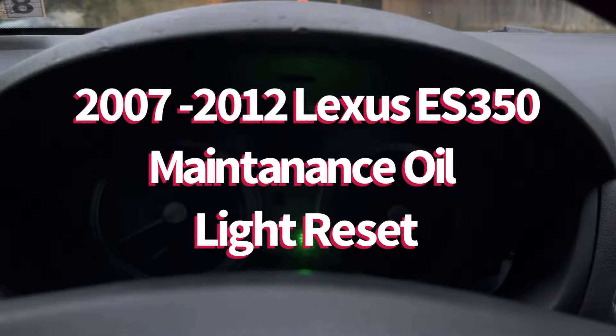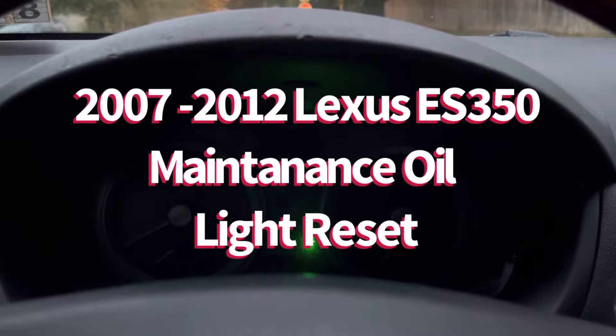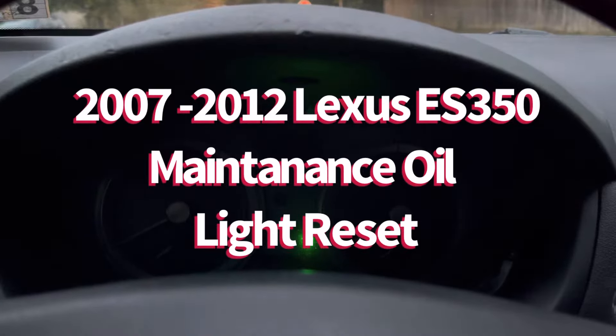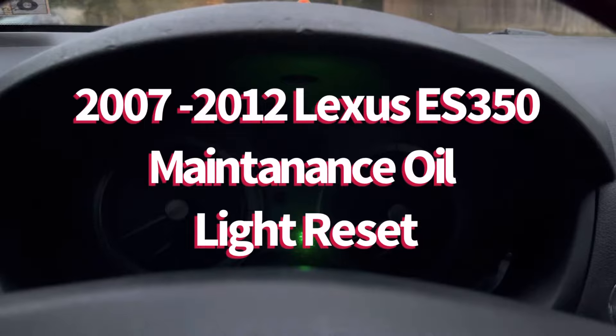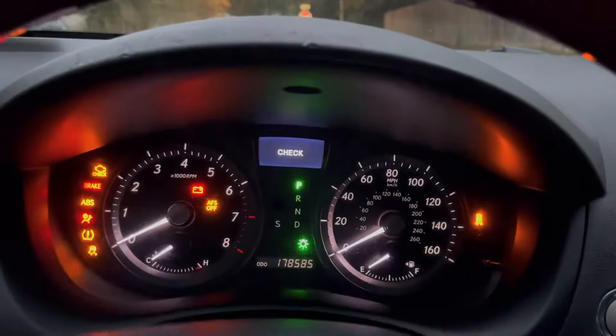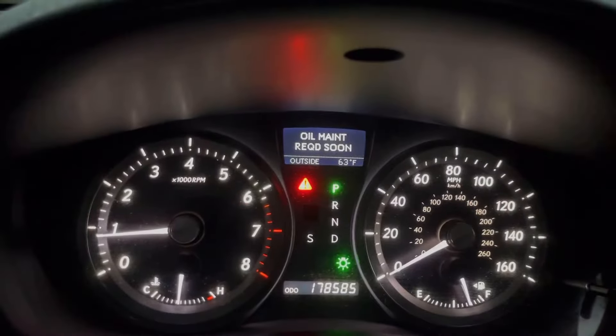Hello guys, welcome back to my channel Cash Fix. Today we're working on a 2007 Lexus ES 350, resetting the maintenance light after an oil change. Once you start the car, you'll see this oil maintenance required light come up.